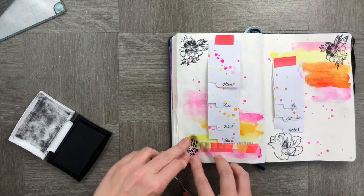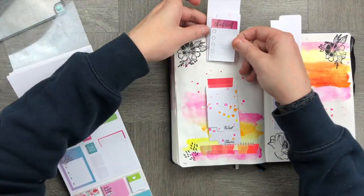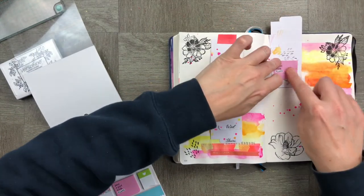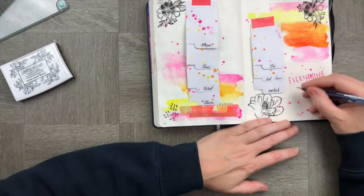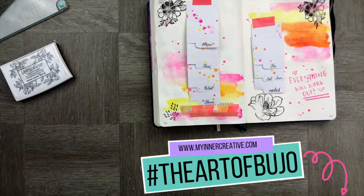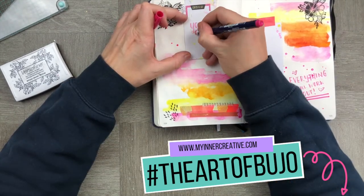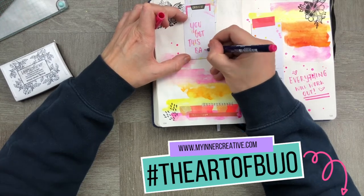I'm going to go around and put some extra stamp work throughout the page to give it that extra texture, and on some of the backs of the pages I'm going to stick some stickers so I can use both the back and front. Finishing off these pages with a couple of quotes — and it's finished! This took me maybe 15 minutes in total, so please feel free to give it a try. I'd love to see your recreation of this.